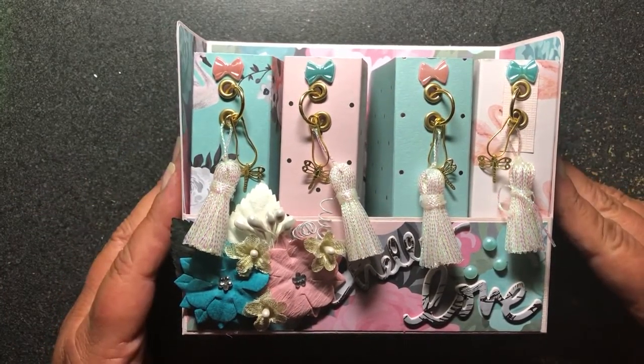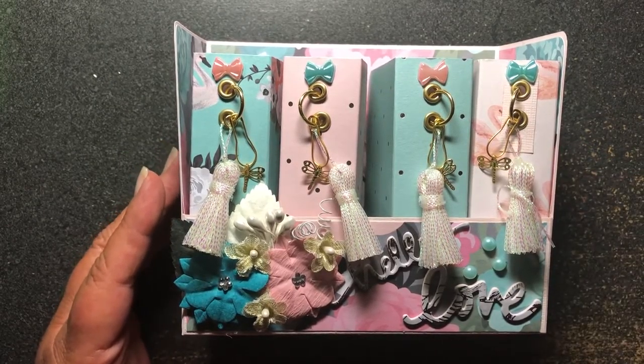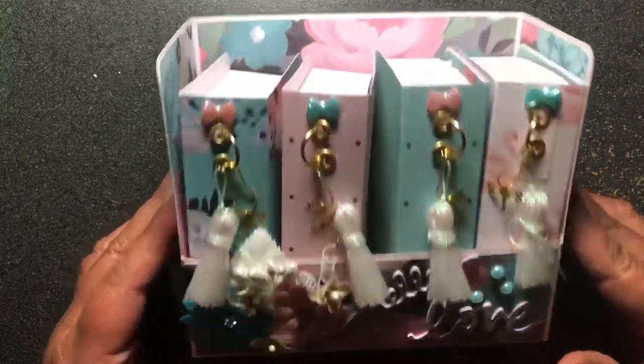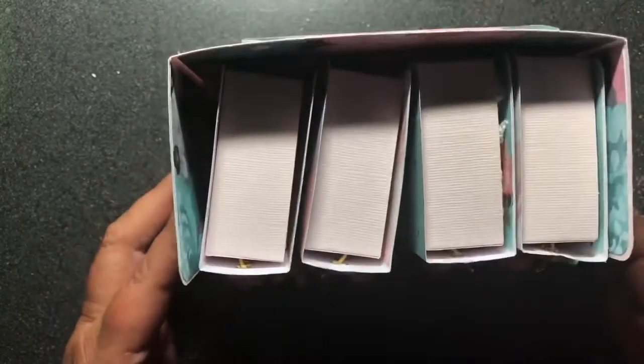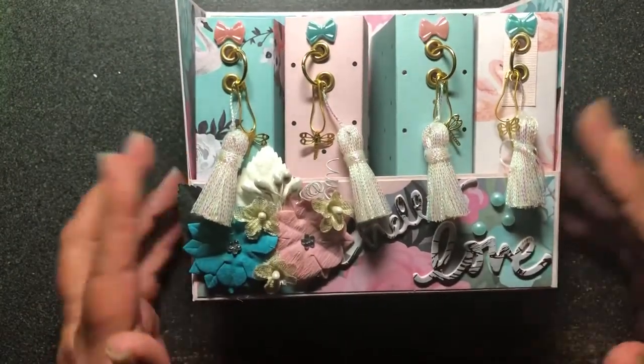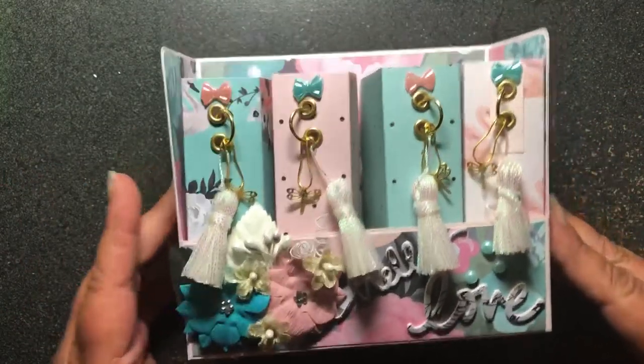My partner is Stephanie, who is Taze Tatters here on YouTube. The swap was to make this little bookshelf with the four books in it, and this is what I made for Stephanie.